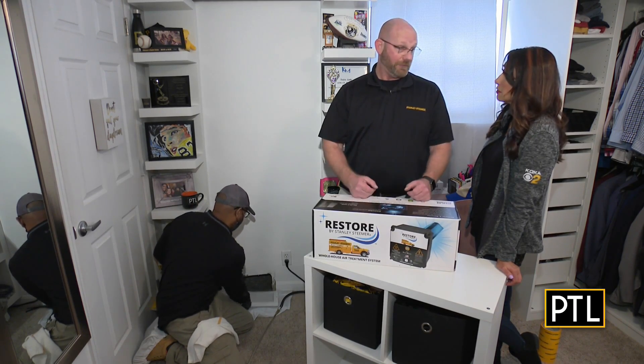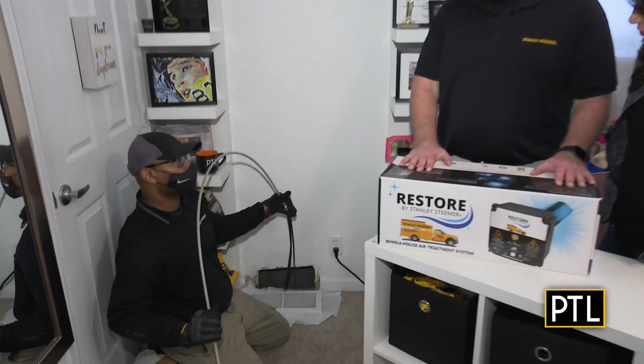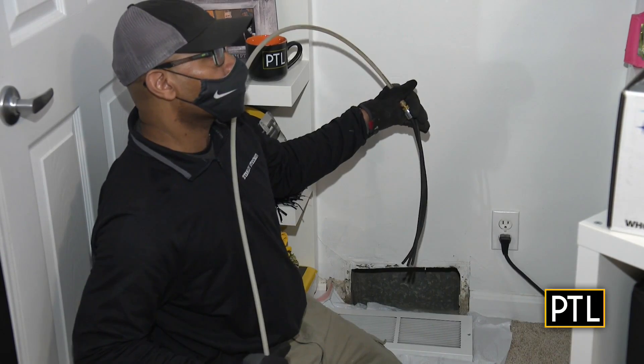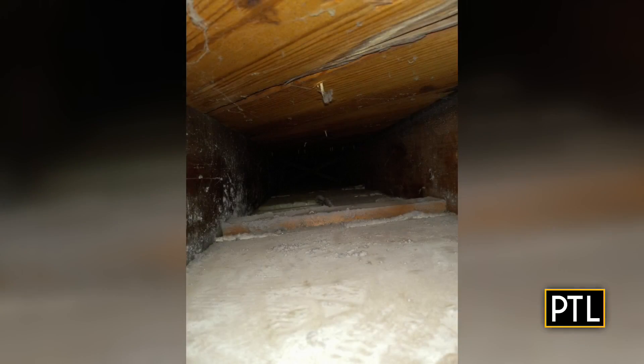Just like we have to breathe, the house is going to breathe. So what Doug is getting ready to do here, he's going to do the cleaning process. He's going to put a rod with a high-pressure whip on the end of it. When we engage the air, it's going to dislodge any dust, dirt, and debris that's on the walls of the air duct system itself.